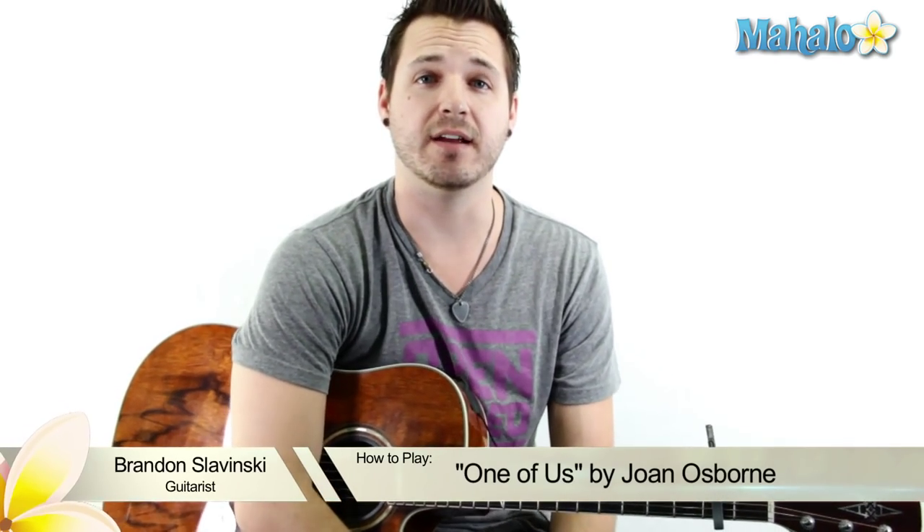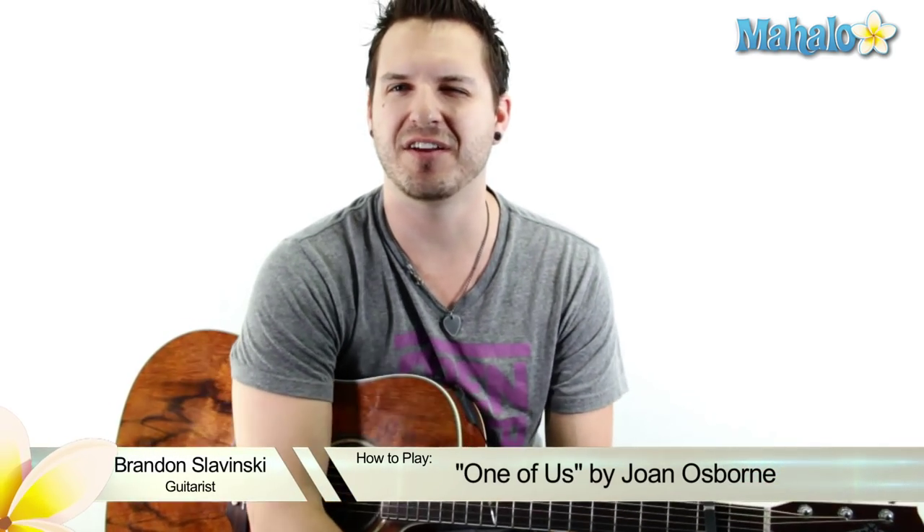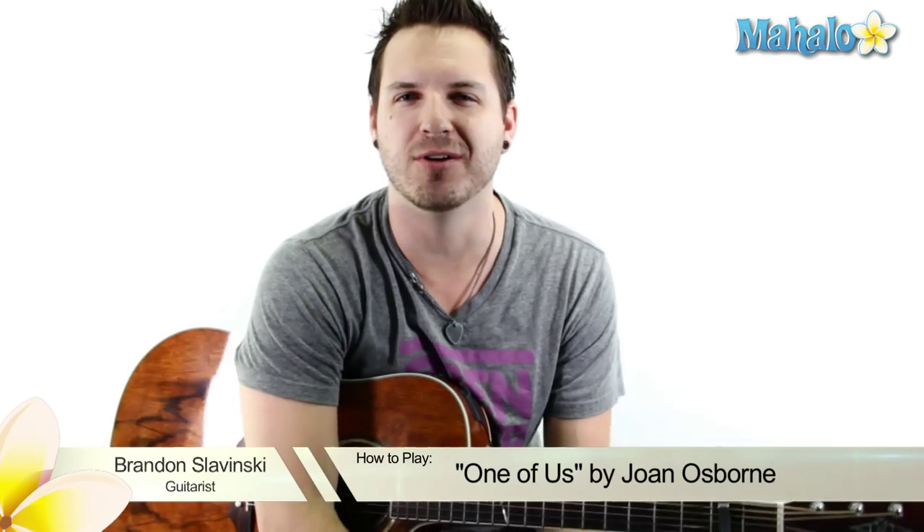What's up, guys? Brandon Slavinsky here and this is an awesome tutorial video. You remember when you saw Austin Powers and then Dr. Evil and Little Mini-Me were just playing piano and he was like, 'What if God was one of us?' Okay, so we're learning that song today. I know, sometimes I just teach these for my own entertainment.